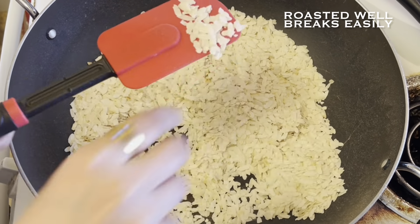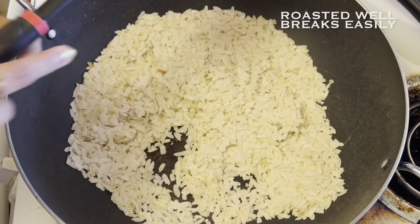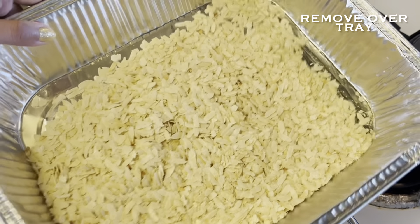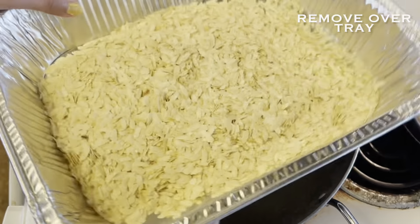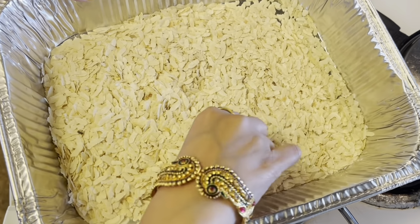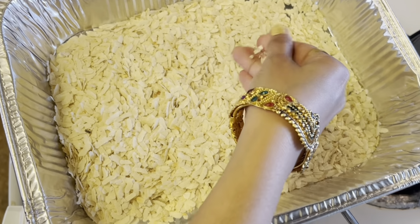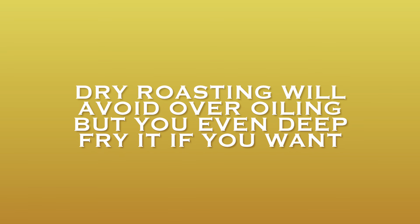As you can see, it's done. I have removed it onto a tray — you can listen to the crunch, which means it's well done. We have done the dry roasting of poha, but you can even deep fry it. We chose dry roasting to avoid excess oil.